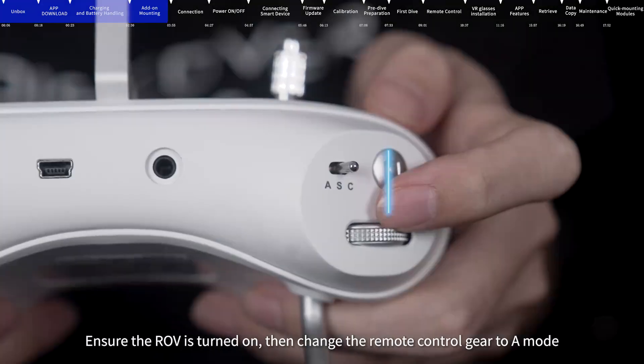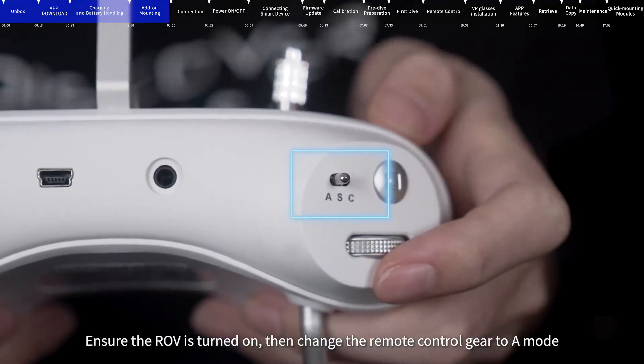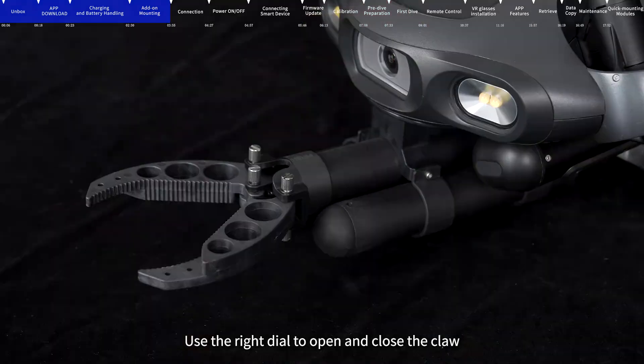Usage of manipulator: Ensure the ROV is turned on, then change the remote control gear to A mode. Use the right dial to open and close the claw.